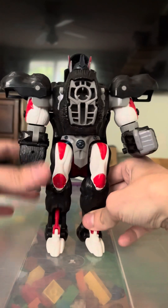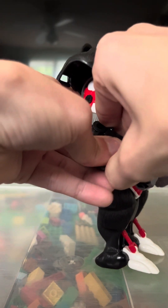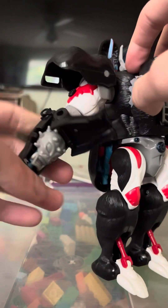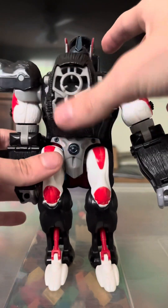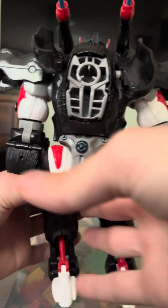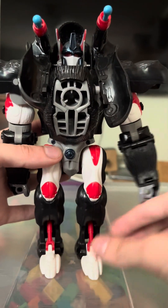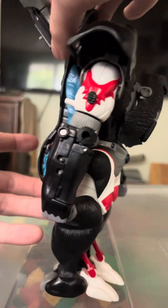Second gimmick: open his arm to reveal a battle mace that you'll never get back in there. Come around here — you see that button? Press it and you get missiles. He's a pretty big boy. Oh, he also has two swords.